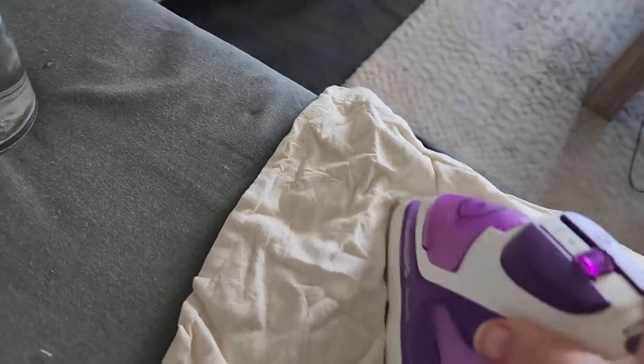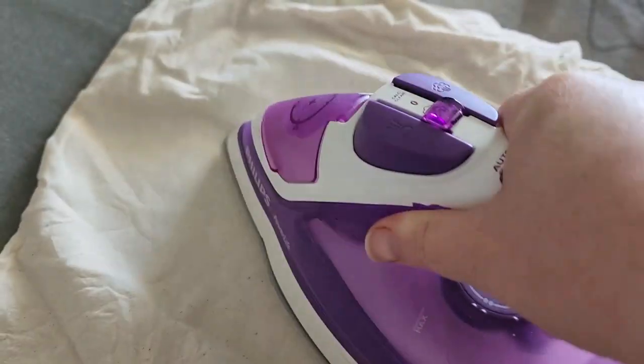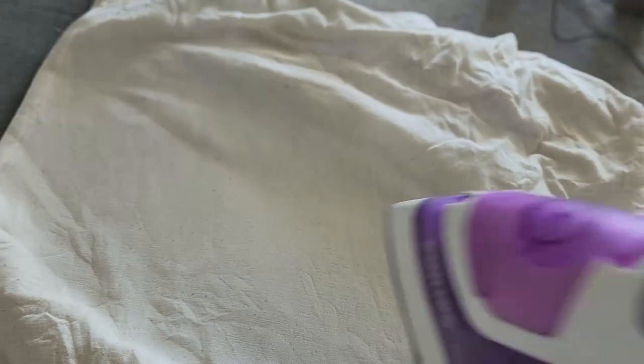Hi everyone and welcome back to my vlog. This is a short video showing you some lino printing on fabric — something I did roughly a month ago and thought I'd show you the process.